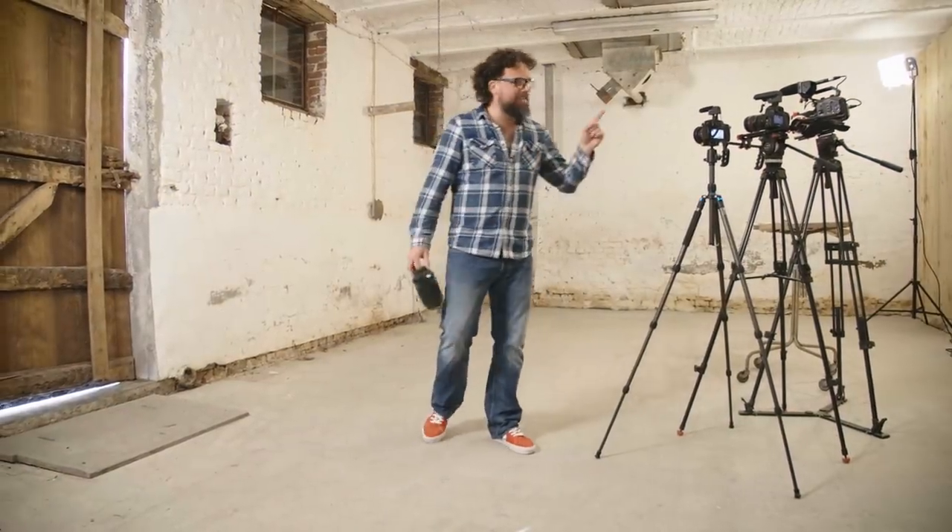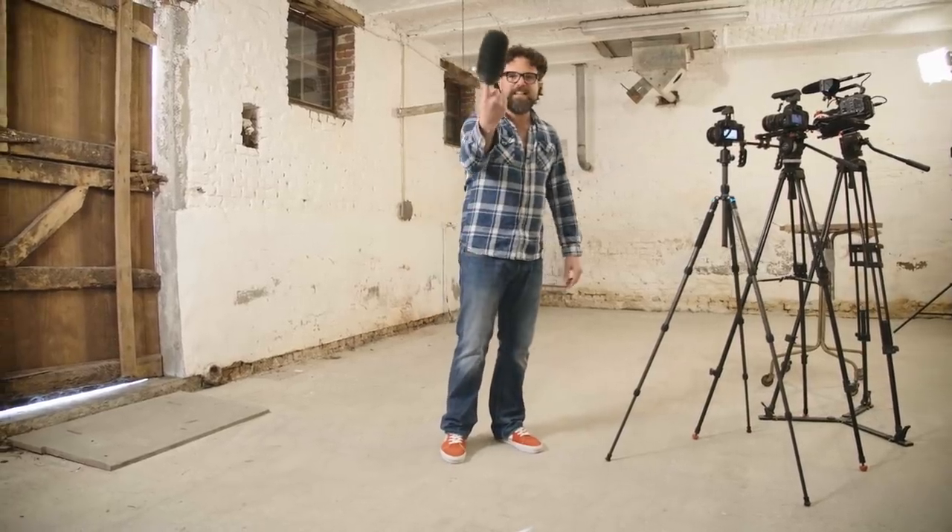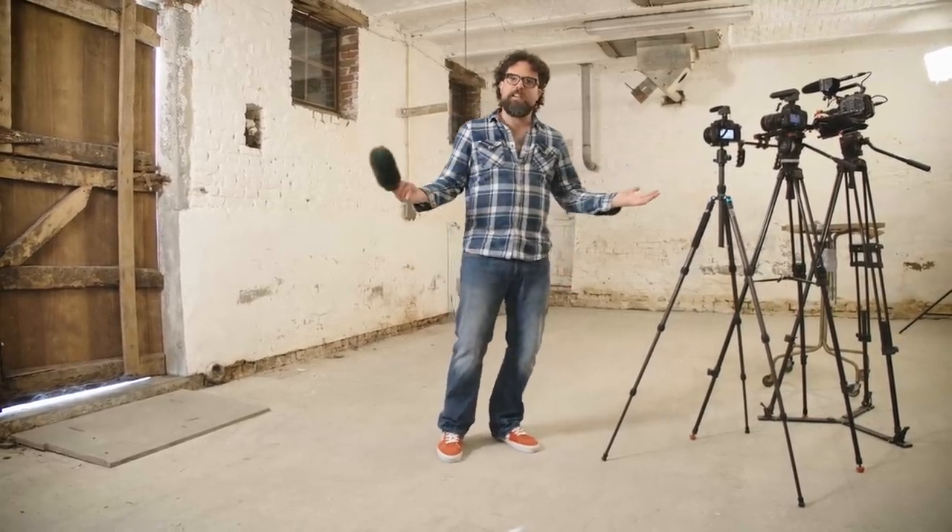Finally, just like the MKE 400 and the MKE 440, you can get a dead cat for the MKE 600.